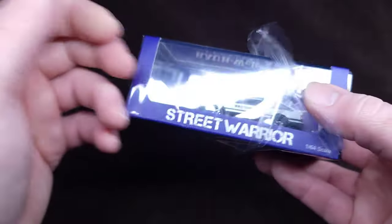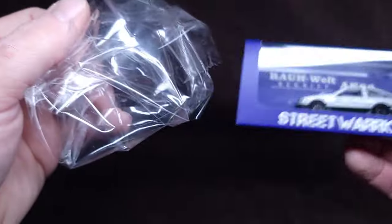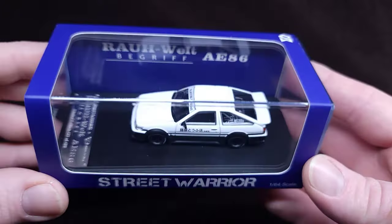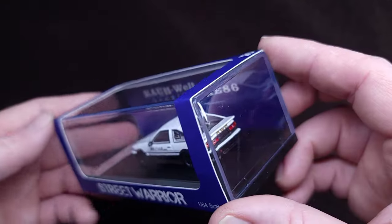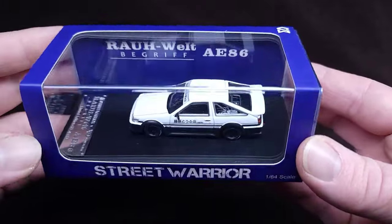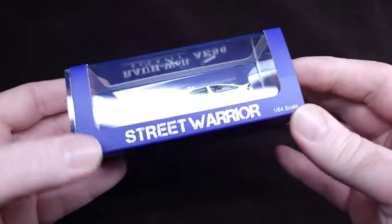For those of you ASMR fans that love the sound of this plastic — I love it too. So here we go. I love seeing this fresh out of the wrapper because the acrylic case just looks so amazing when it's clean and hasn't been smeared with fingerprints. Man, this Toyota is freaking beautiful.